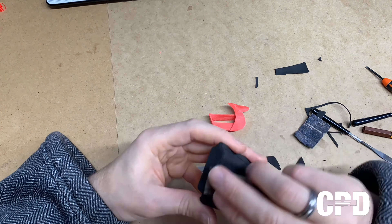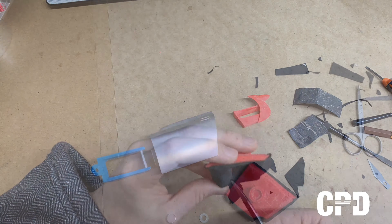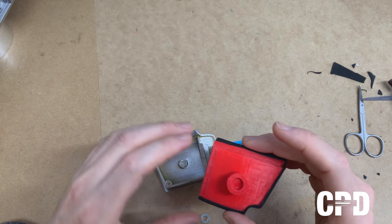This is the door interior. We are going to wrap it in three pieces: the top row, the end cap extended down, and the main bin area.